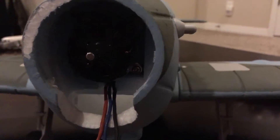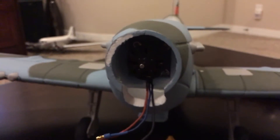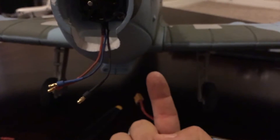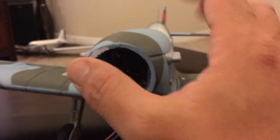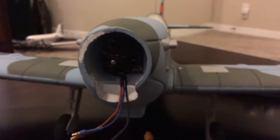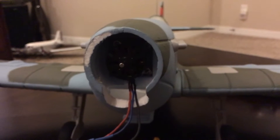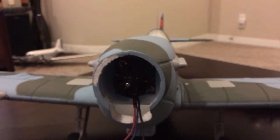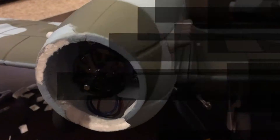So the upgrade strategy is: bigger ESC, a little ventilation — I'll put a hole in the back so the ventilation can escape. I'll put the prop back on and test it again with the other ESC to see if we're still making that same 500 watts. I expect we will.